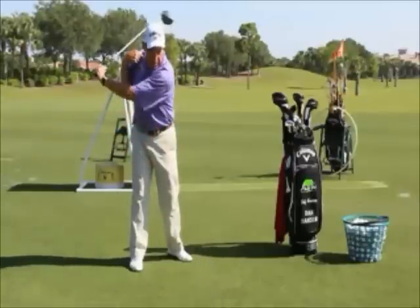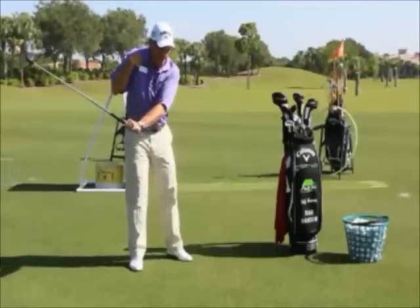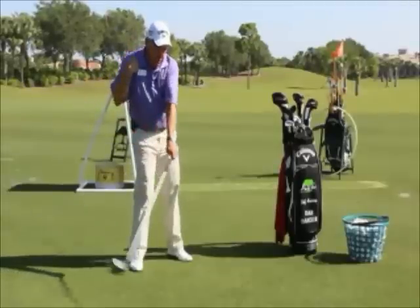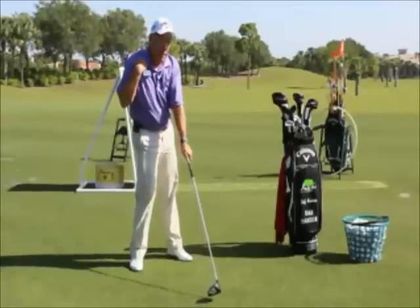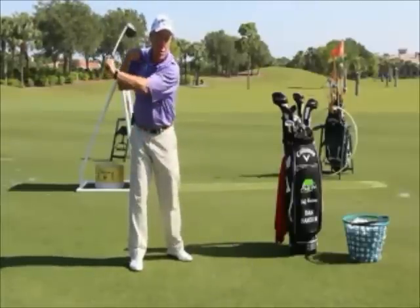The pattern for the slicer typically is: the right shoulder moves over the ball immediately from the top of the swing, and the clubface does not get rotated. The combination of those two issues is a prescription for a slice.